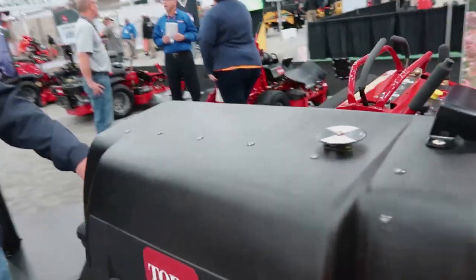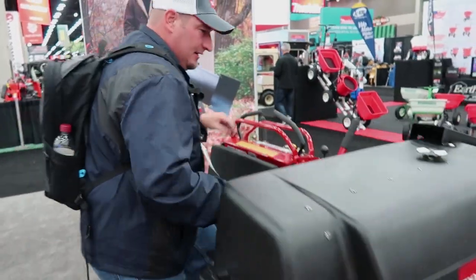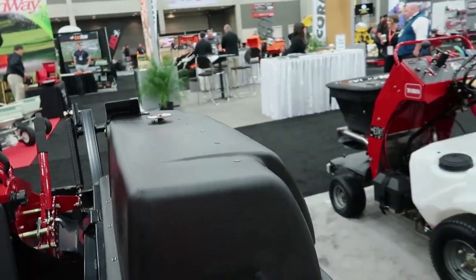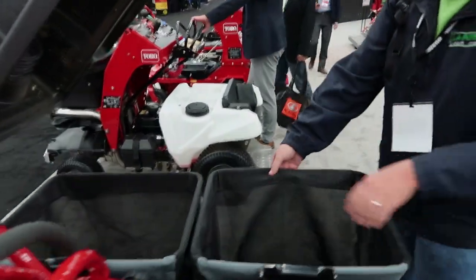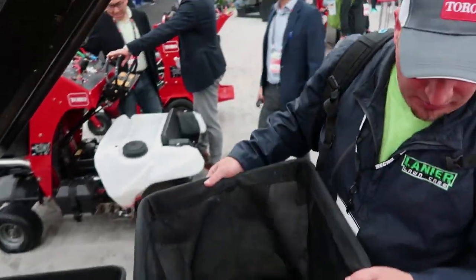So one of the main features I want to go over with you guys is when you get done and you get ready to empty your bags — jump off your machine, pull up next to your vehicle, lift this up. These bags come right off, which they're going to be heavier of course, I understand. They're going to come right off.